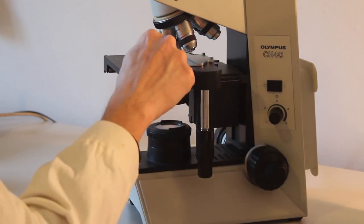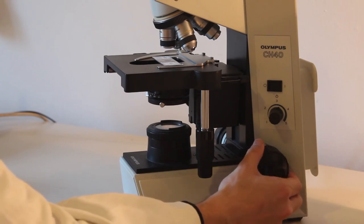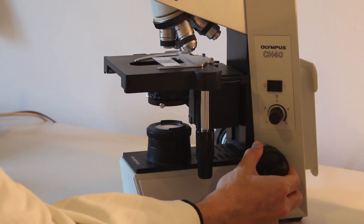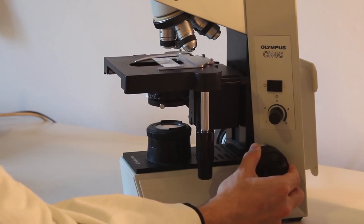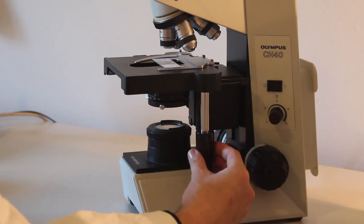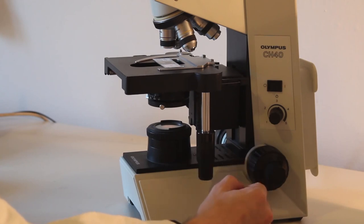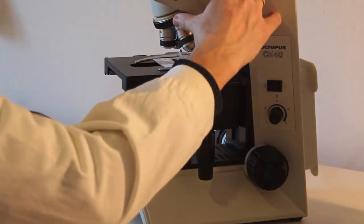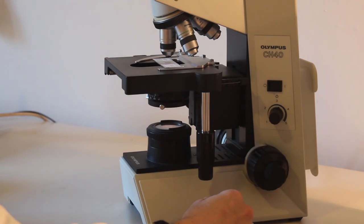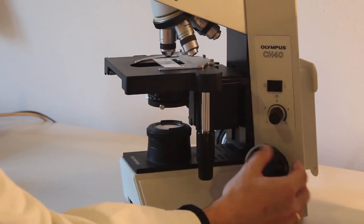With the low power objective in place and the stage raised all the way to the top, look through the microscope and lower the stage until the specimen is in focus. Once in focus, re-center the specimen using the mechanical stage, and then switch to the next higher power. From now on, only use the fine focus knob — the small one — otherwise there is the danger of crashing the slide into the objective if you use the big coarse focus knob.